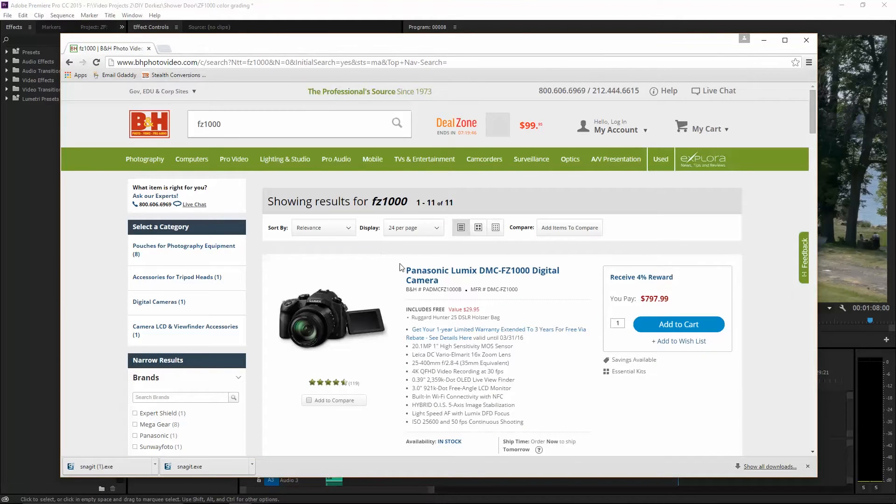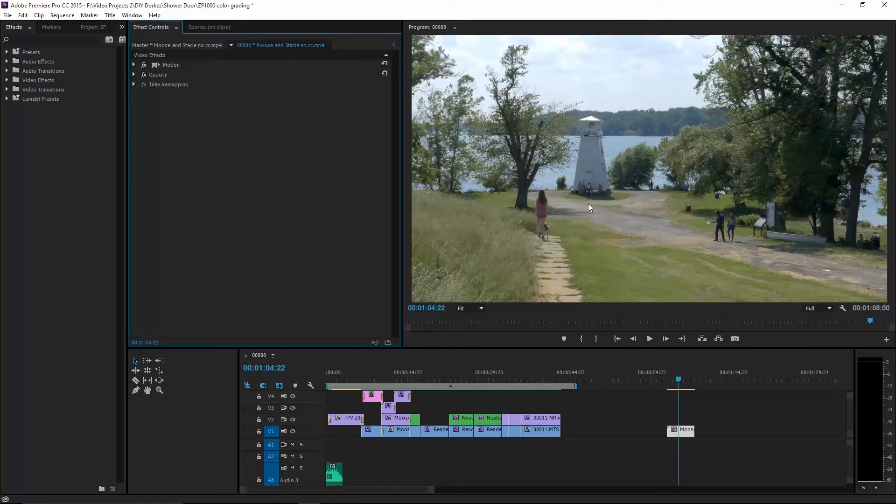Anyways, here's the camera, but this isn't really about the camera. This is about taking your footage and making it really pop to give it that nice look that everyone wants. So let's get down to it. Here's the clip we're going to be editing, and at first glance it looks pretty good. Let's go ahead and start off by giving it a little more dynamic range.